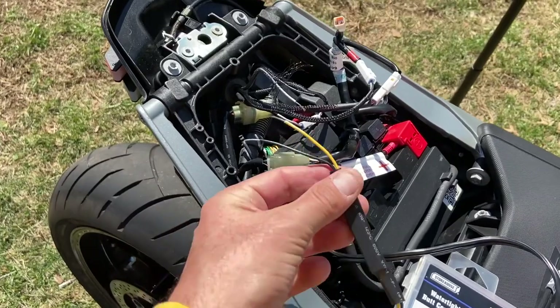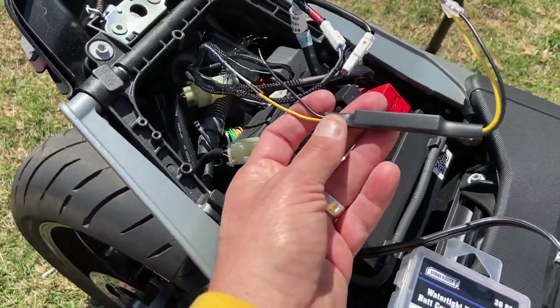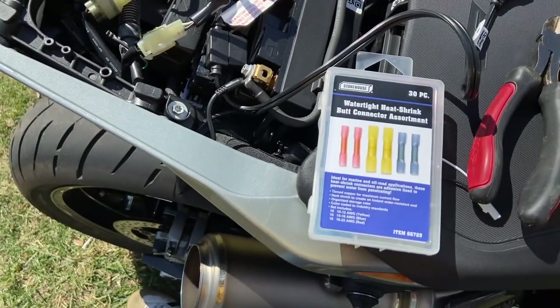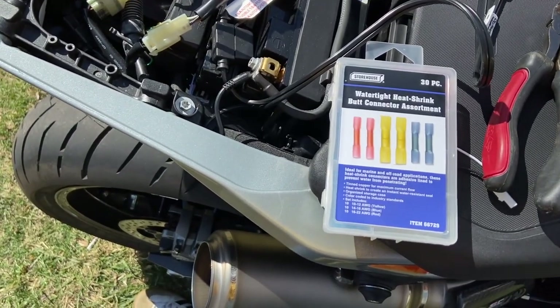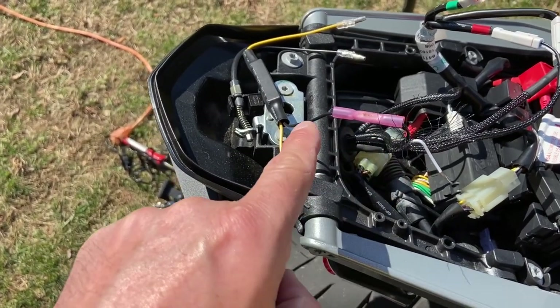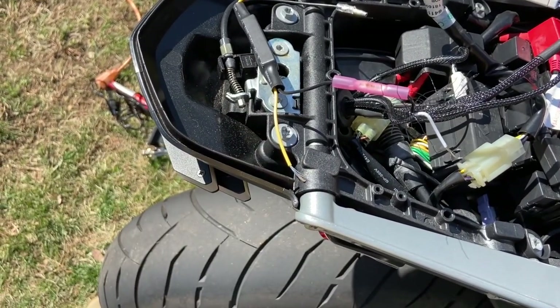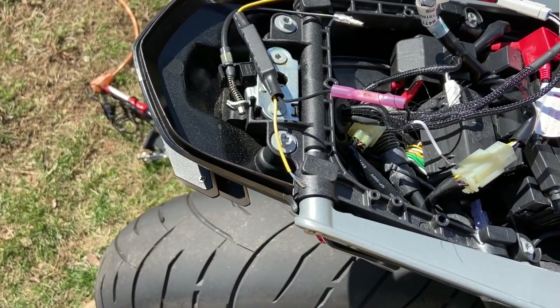So instead of soldering these together, I'm going to use these heat shrink butt connectors. I use the pliers to squeeze them down and a heat gun to shrink these pieces of plastic to close around the connection itself.